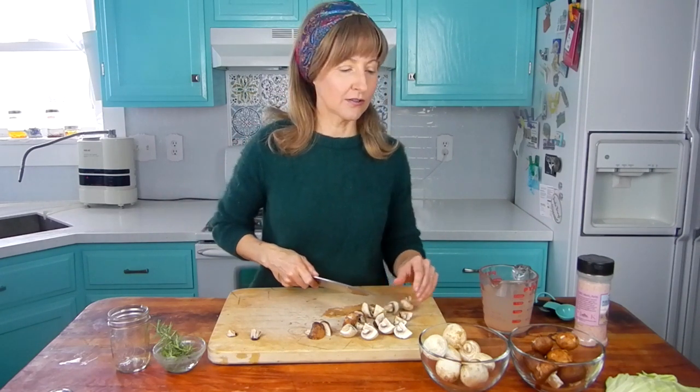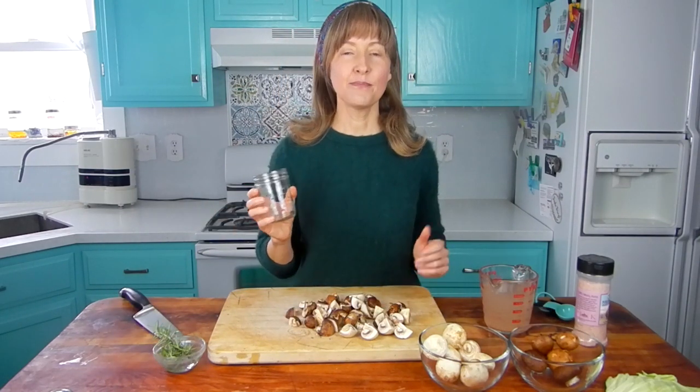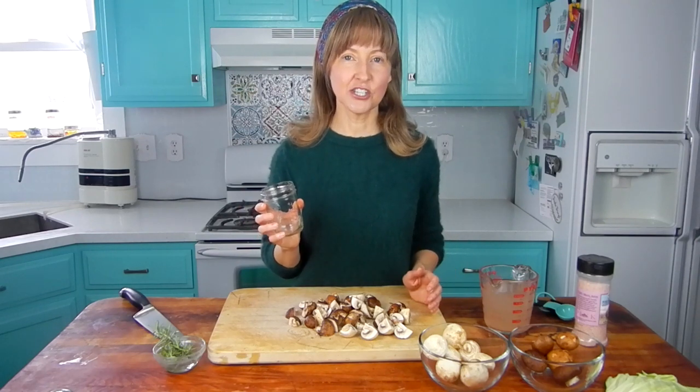The fermentation packs these into a super nutritional, probiotic superfood. I'm going to ferment these mushrooms in a mason jar, but you can use an official fermentation jar if that's what you have and prefer. I find this way just inexpensive and easy.